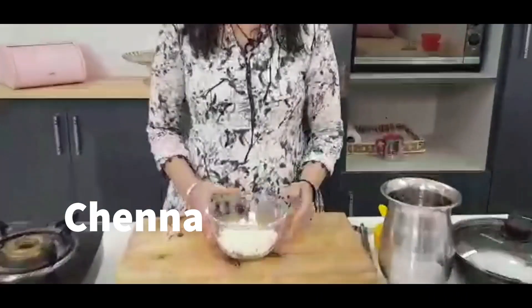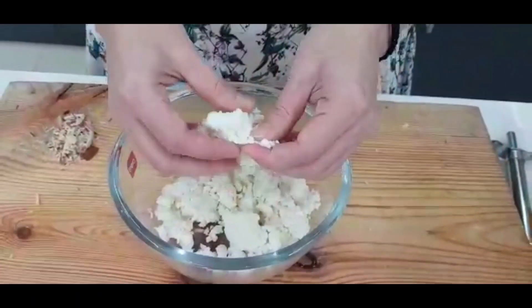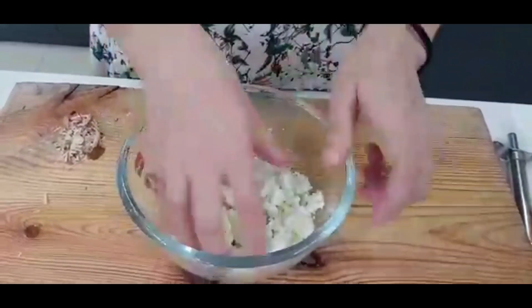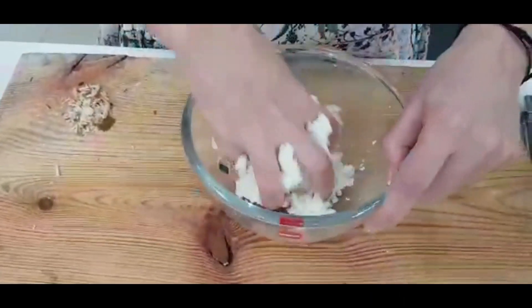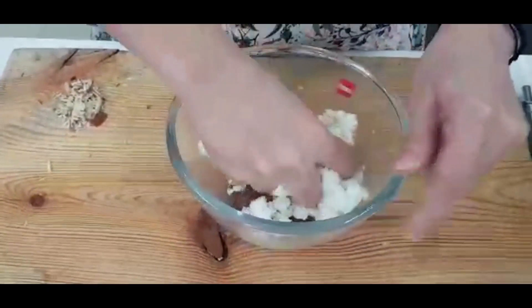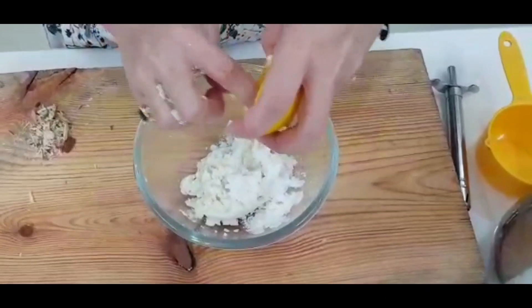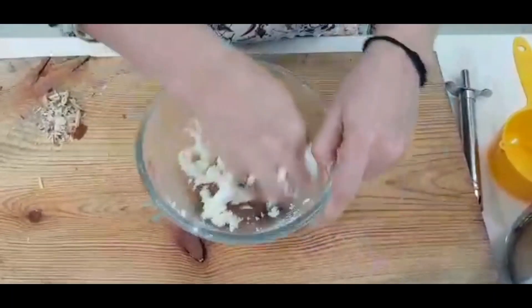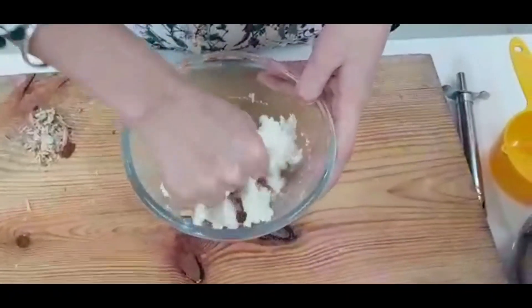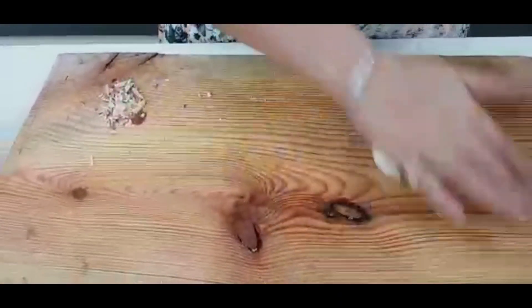First of all, I have taken chena here — around 1kg of chena. As you can see, it looks dry. I will knead it so that it will become a dough. I will add 1 teaspoon of corn flour — the corn flour will give a good binding. We will mix it well. Look, it has become a dough.